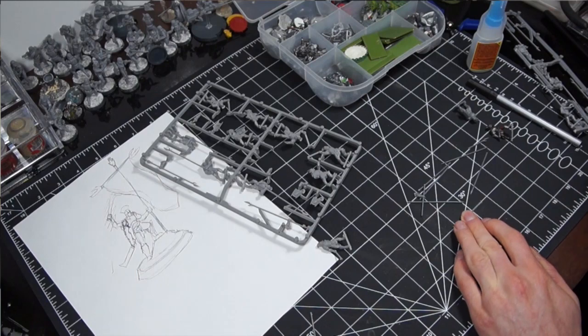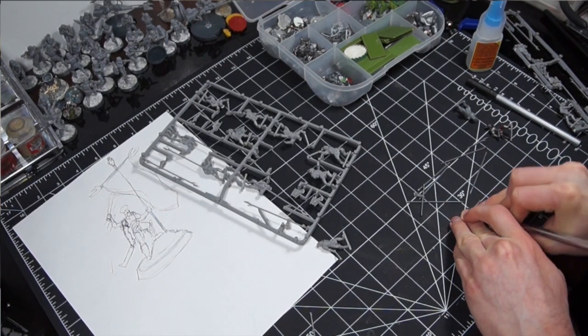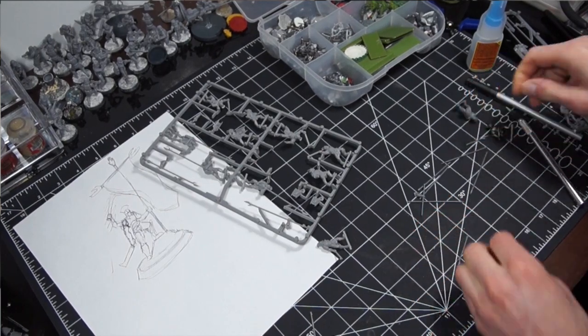Once you have all the minis you want assembled, it's time to start cutting them up. It's important to do this step slowly and carefully so that one, you don't hurt yourself, and two, you don't damage the models unnecessarily. I try to make these cuts at the most natural places possible — for instance, at joints in the arms or in the armor. This means that if I cut in the same place on two different minis, I can more or less assemble them without having to worry about filling in any gaps.